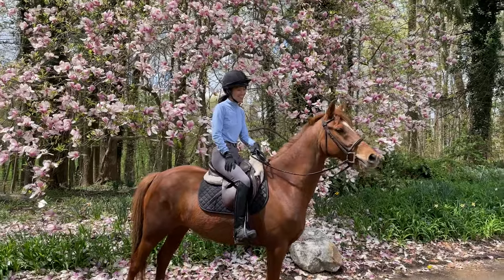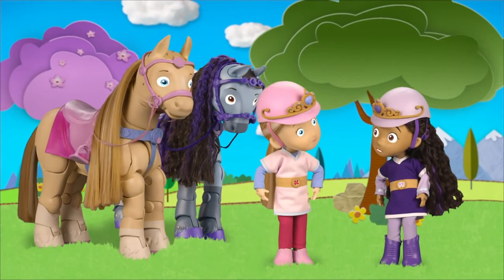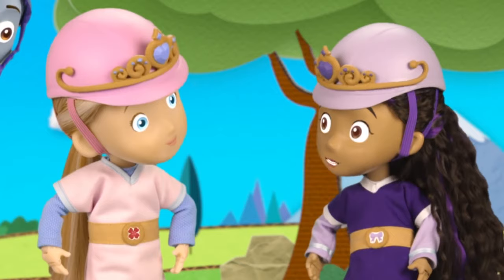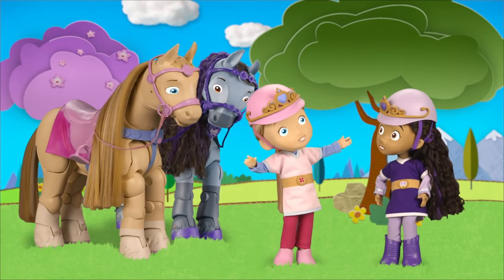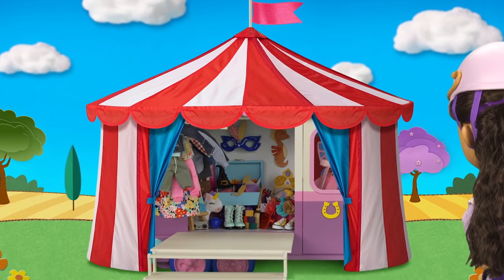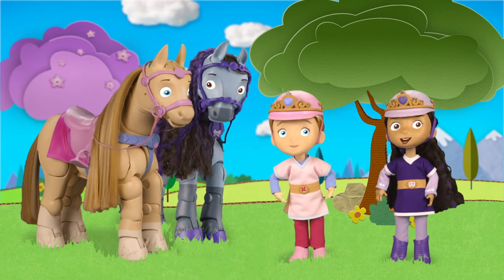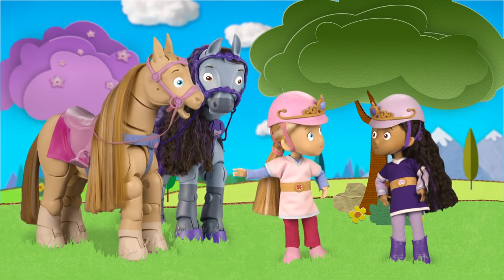This reminds me of the time Piper and Paloma needed some very special pony tack when they were searching for unicorns. If we want to find a real unicorn, our horses are going to need some extra special sparkly tack. Bring on the bling! What does a horse wear on a unicorn adventure? Unicorn horns!